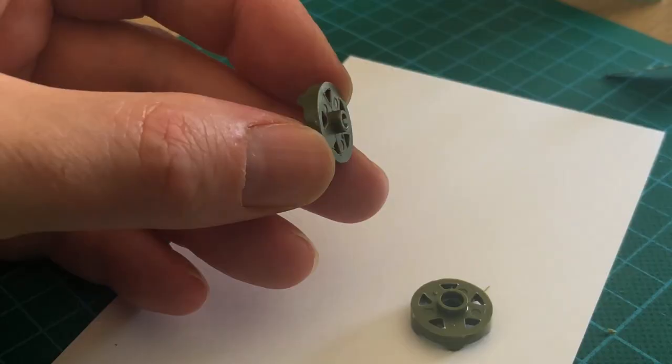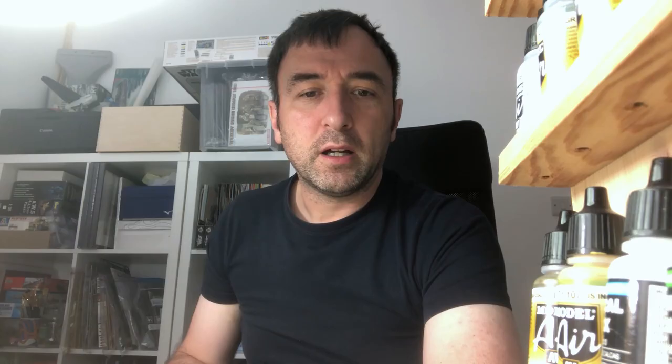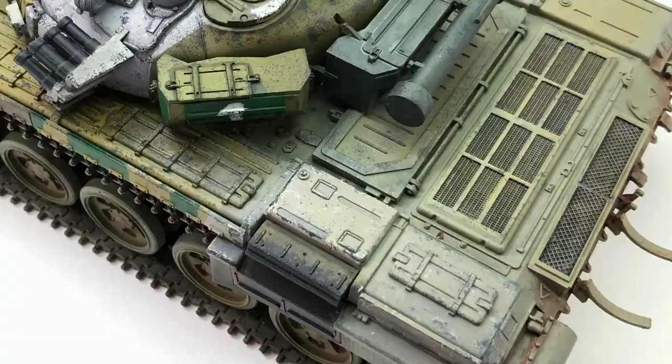I'm going to carry on with the T-72 video. I started that back last year but never really got further than finishing the kit and then actually doing the edit. The last couple of months I've just been chipping away at it and I'm hoping I can get that finished now. It's a three-part series and it's looking really good.